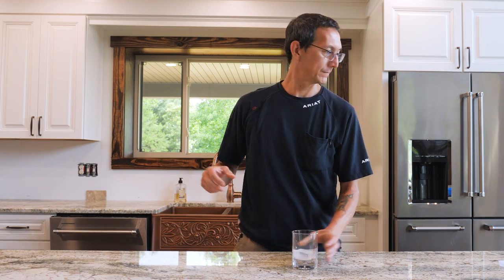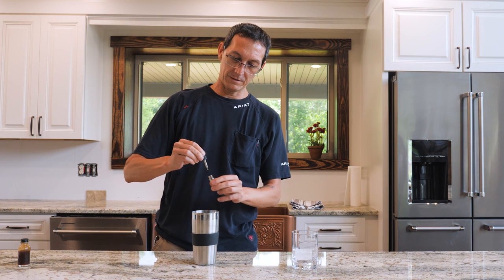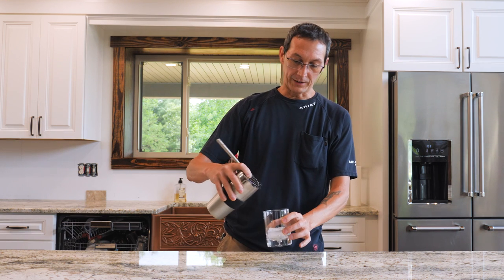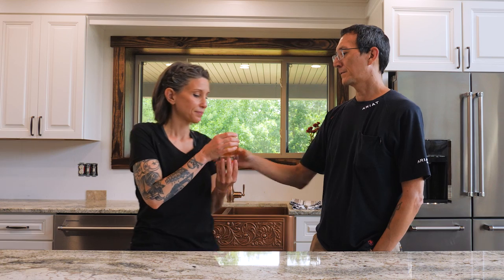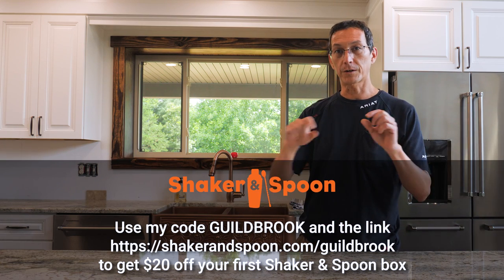Choco Facto — chocolate syrup and barrel-aged coffee bitters. Strain it over a large ice cube. Probably my favorite one of all. Would it go with smoked meat? I would definitely go with smoked meat. That's the winner — it's like dessert. Two thumbs up. Thanks to Shaker and Spoon for sponsoring today's episode. Check out shakerandspoon.com/gildbrook, use our code gildbrook, and get $20 off your subscription.